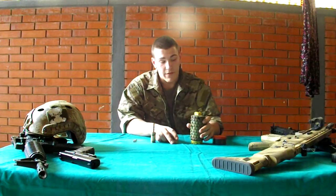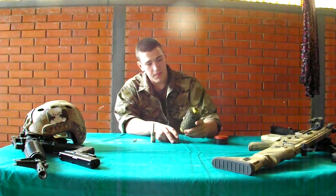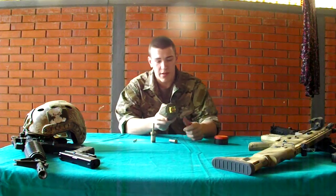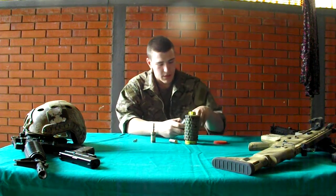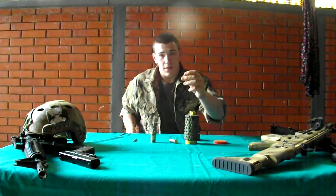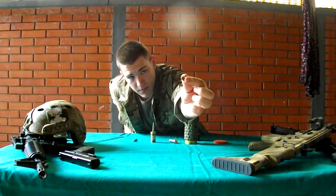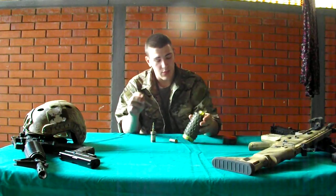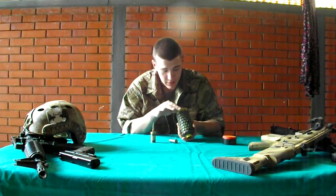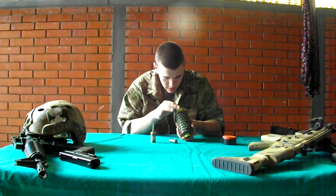So the first thing I'm going to show you — here inside is a blank bullet. I use 9mm bullets. The bullet that was inside was already fired, so the first thing you need to do is to get it out.